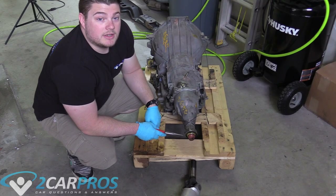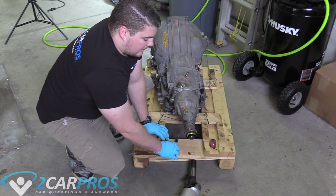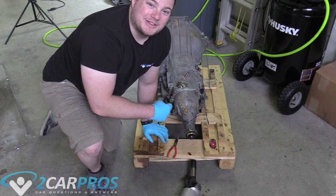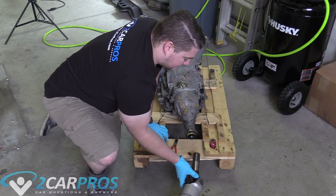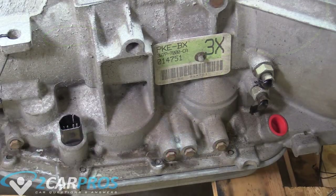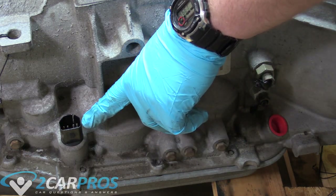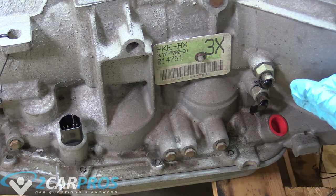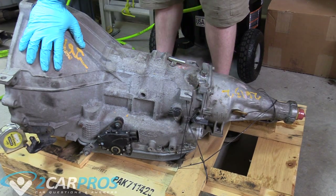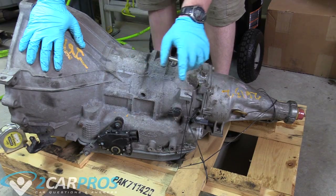At the back of the replacement transmission there's a plug on the end where the spline is for the driveshaft. Remove it and make sure the driveshaft will connect into it — if the splines are different you'd have to take the transmission out again. Ours fits perfectly. Now we need to make sure the electrical connectors, coolant line ports, dip tube hole, neutral safety switch, range sensor, and speed sensor are all identical to the unit we removed.